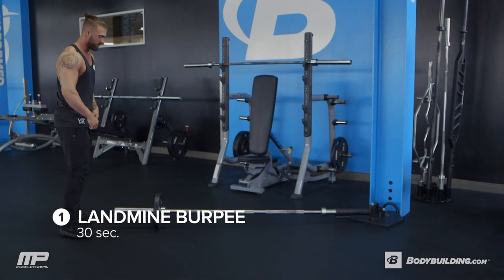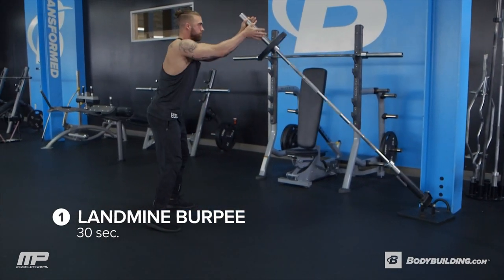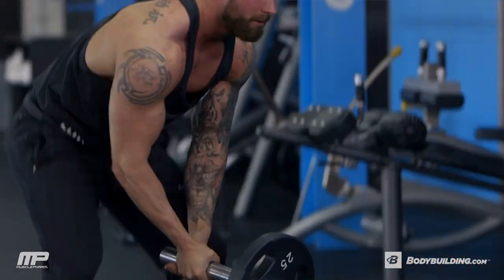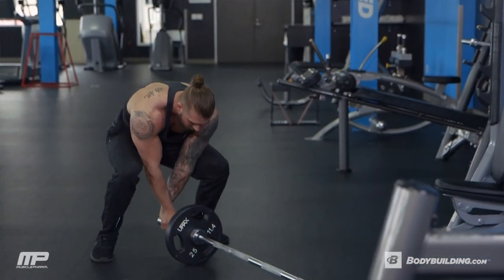First exercise is our landmine burpee. We're going to get right into it — we've got 30 seconds of this. Keep the intensity high. Since we're only working out for 30 seconds on each exercise, I want you to go as hard as you can for those 30 seconds. Everything is at your own pace, but I want you to push yourself.